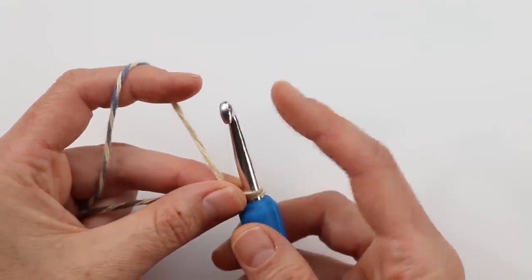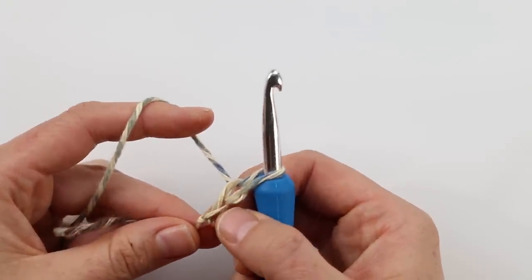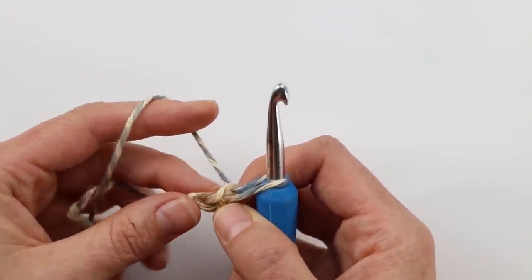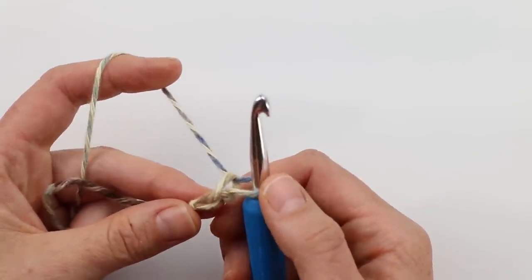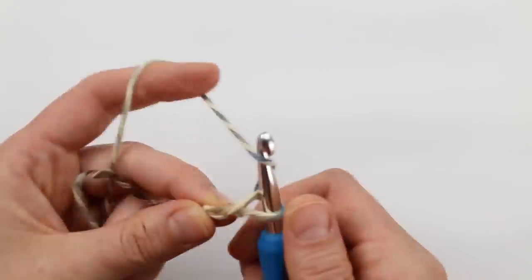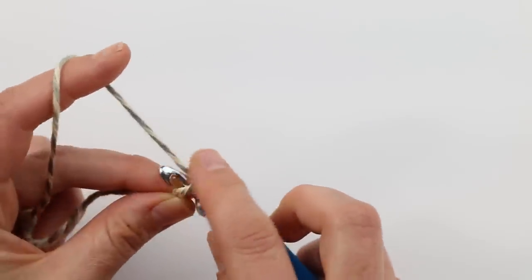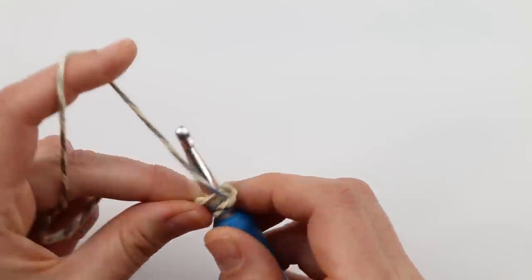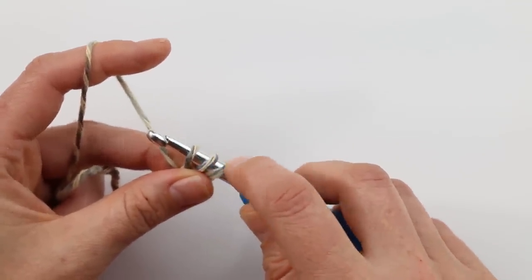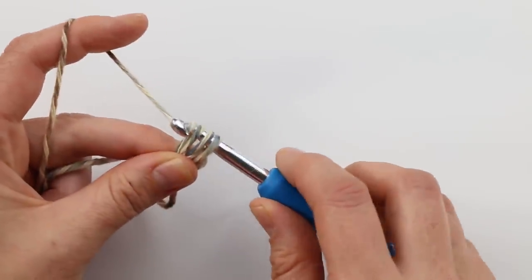The recommended option for the foundation row is a way to work the chain and the half double crochet row all together, so we don't have to half double crochet into each chain separately — it's a little less tedious. To start foundation half double crochets, we're going to chain two, then yarn over as if we're half double crocheting and insert our hook back into the first chain, going under both bars of that chain. Yarn over and pull your yarn through. This is like a half double crochet so far, but now we need to work our chain by pulling one loop through.